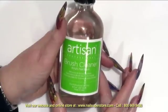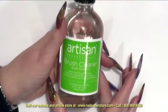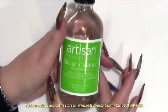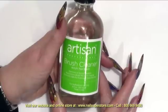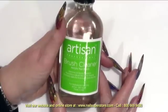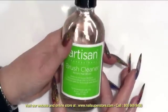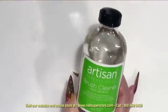With your acrylic brush cleaner, you will find that you can safely and easily remove the residue from the brush by simply soaking the bristles in the cleaner. It will also give your brush a longer life and remove the monomer buildup that tends to take place on your brush as well.